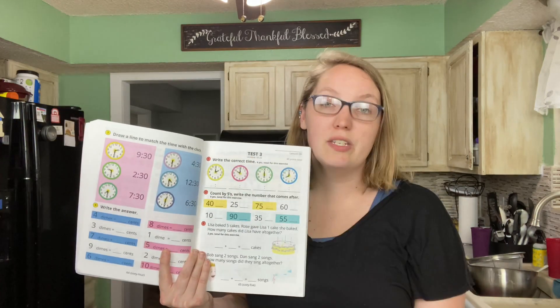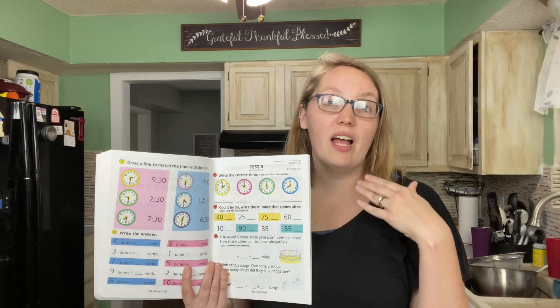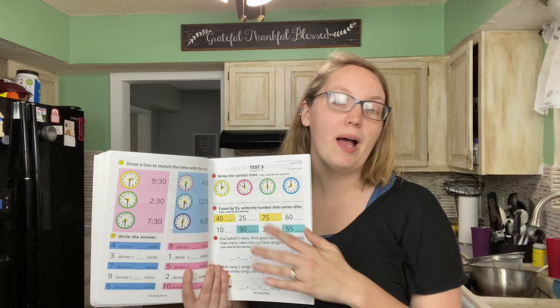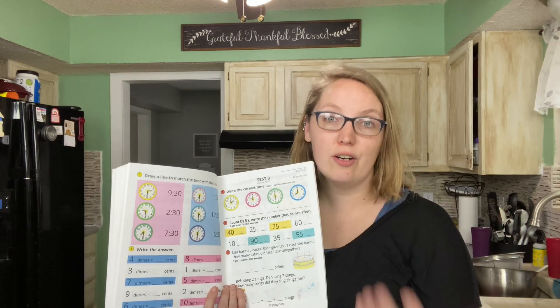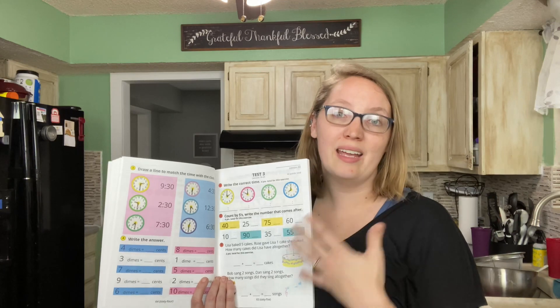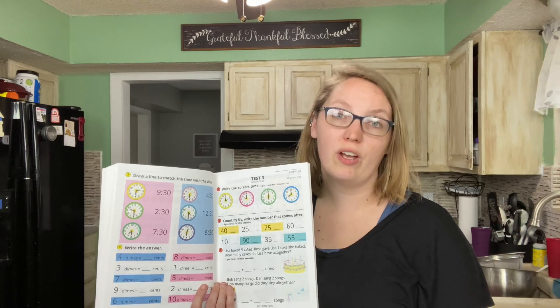They offer tests every 10 lessons. However, they recommend making it not a big deal at all — they even suggest you don't call them tests, though it's up to you. If you want your child to have practice with testing, that's totally fine. The way we personally treat it is as a lesson without a new concept taught. I let her take the lead a little more, sit back and play the observer role, don't mark it up or give her a grade. I just take note of what she might be struggling with so I can photocopy the additional worksheets from the teacher's book and work on those before moving on.